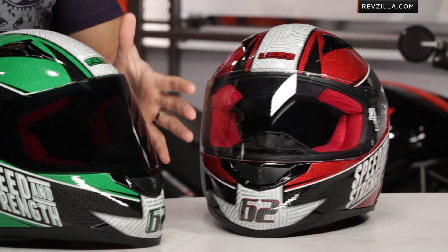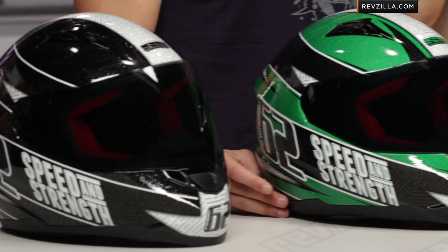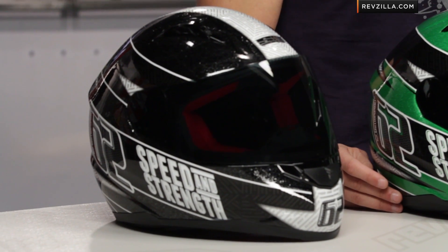So at a glance, you know the 1100 — intermediate oval head shape, it's going to be a polycarb helmet, ECE rated, really streamlined and basic. You're looking at sub $150, but the beauty of it is you're looking at a helmet under three and a half pounds, so that is very lightweight for a polycarb helmet — we've been impressed.